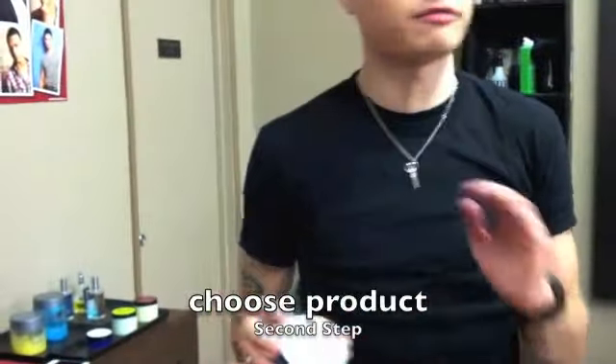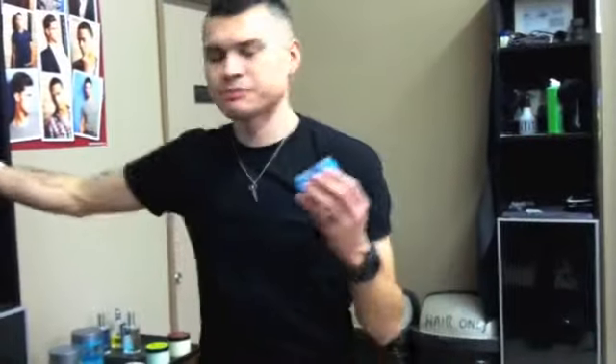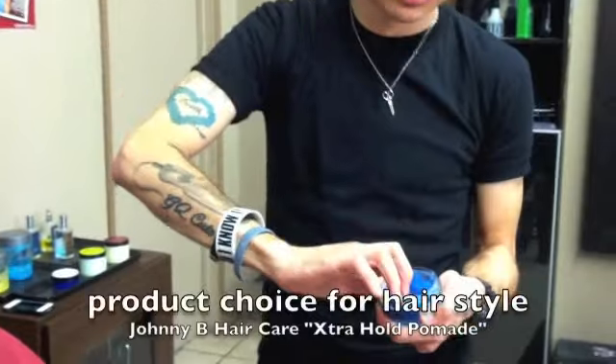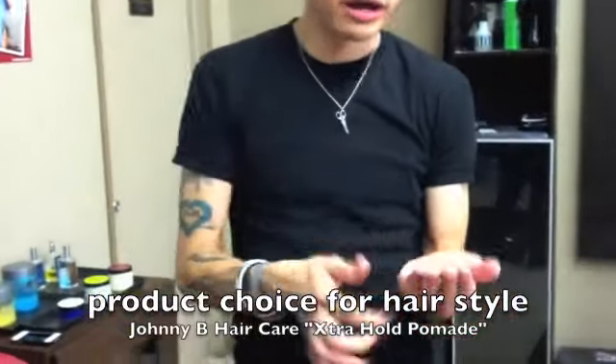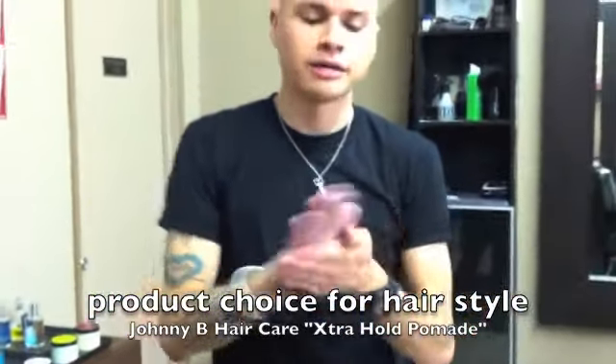If you want that greaser look, if you want that side part, or if you want that pompadour, I would suggest using a pomade. Johnny B hair care makes a pomade specifically for this type of style. For any pomade, whether it's Johnny B hair care or another line, the trick is to grab the amount that you want, put it in your hand, and then literally rub it in your palms — that's called emulsifying the pomade.